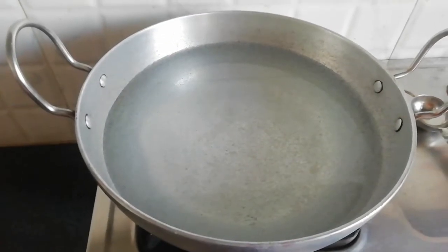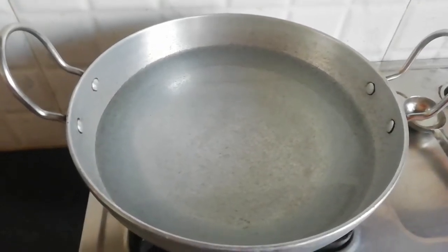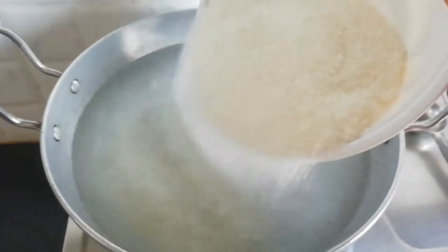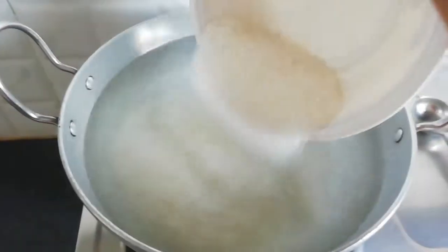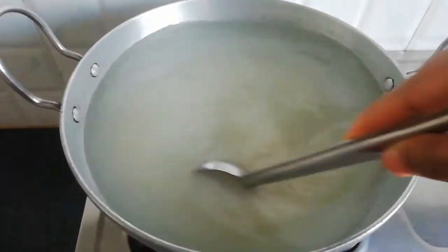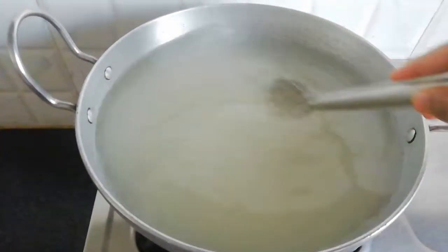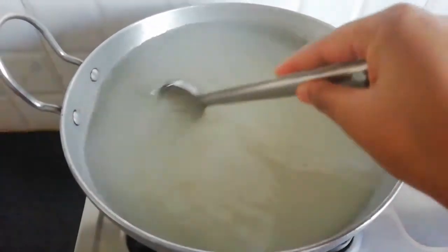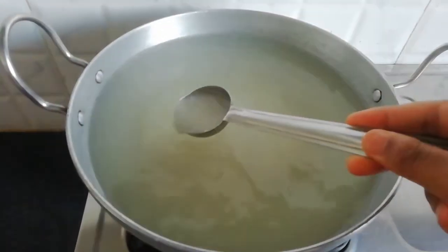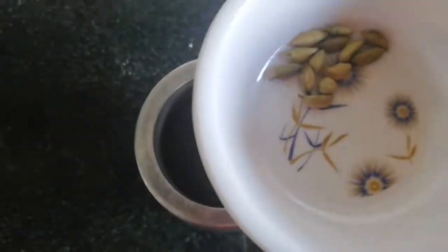Now, we are going to make the dough. Let's put it in the pot. I am going to add it. Let's put it in the pot. Now, add the powder.